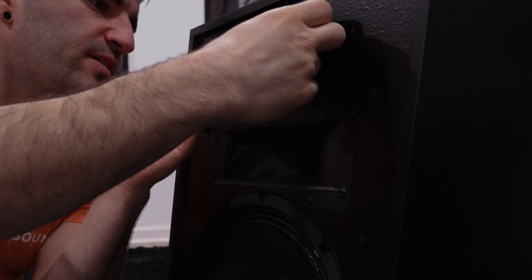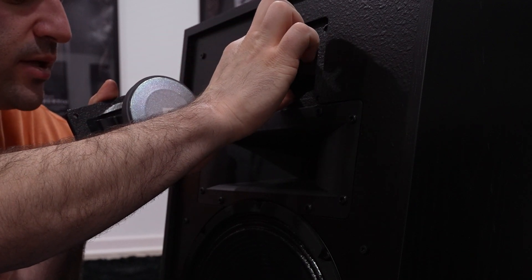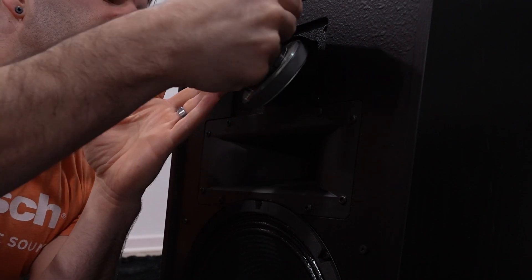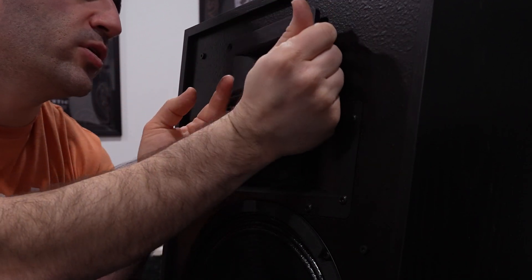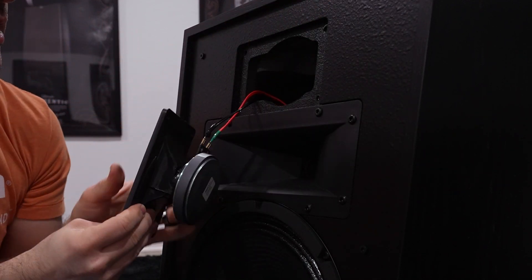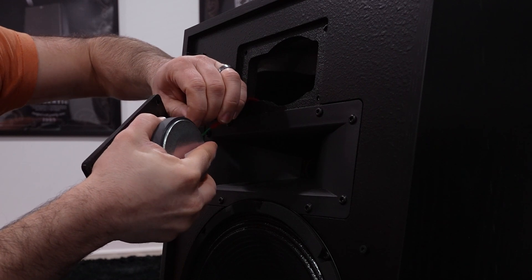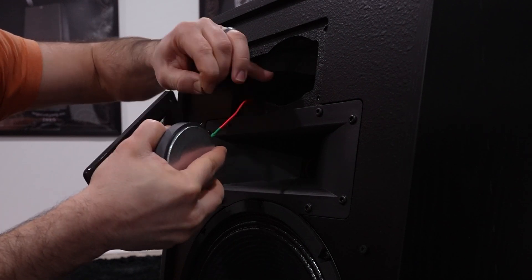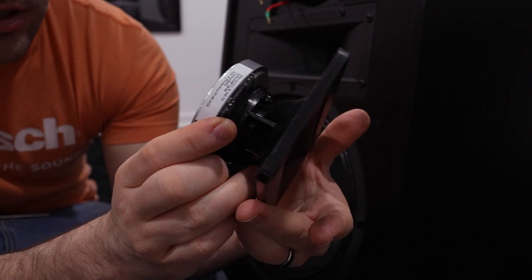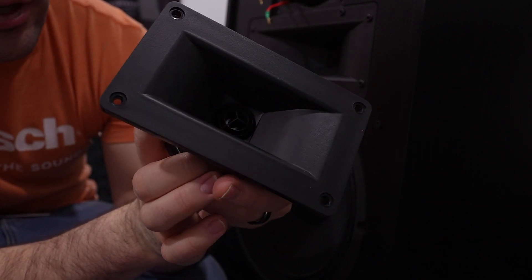It is a tight fit. The magnet structure on the high-frequency driver just barely fits through that hole — you actually have to put a tilt to it and put it in there as such. You want to make sure you're careful when doing that. On the backside we do have our locking spade clips — you want to squeeze those. Here we have the K107Ti high-frequency and horn combination.